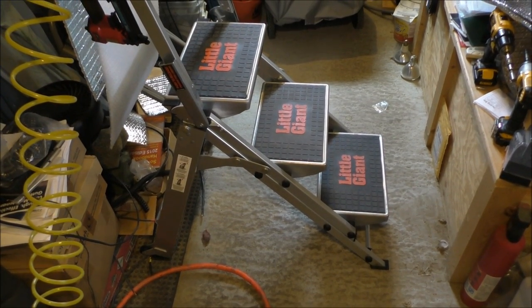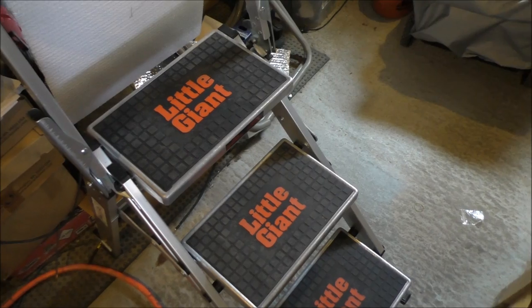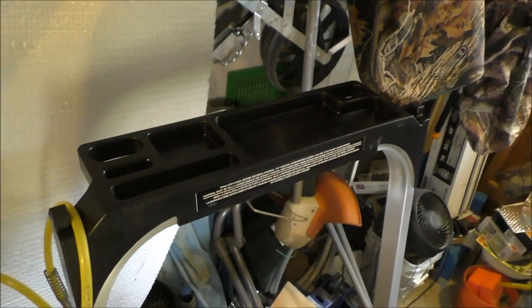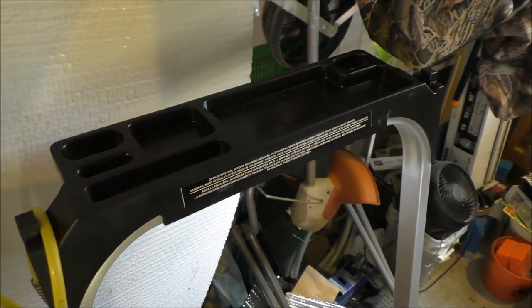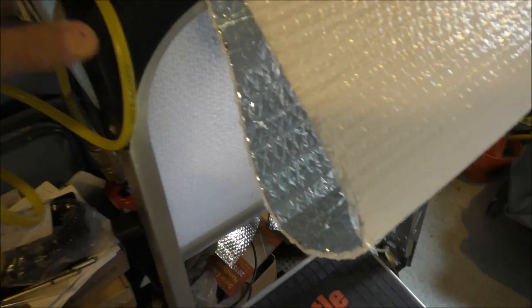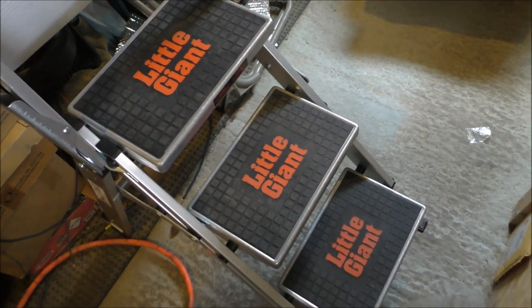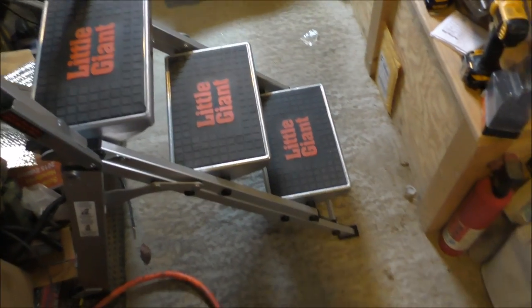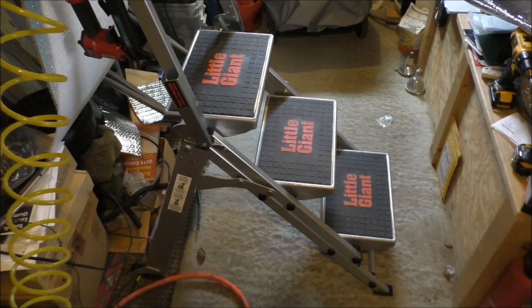I've got my Little Giant ladder hooked up. This thing is the bomb. I'm about 235 pounds, 6 foot tall, and this thing is rated for 300 pounds. Plus you have a work area where you can lean against it for your work surface — or put paint brushes, tools, nuts and bolts, all that kind of stuff. There's a notch where you can put a paint bucket. It's like walking on stairs. $117 on Amazon. Pretty nice. They call it the three-stepper.